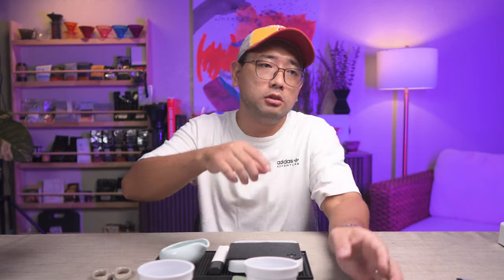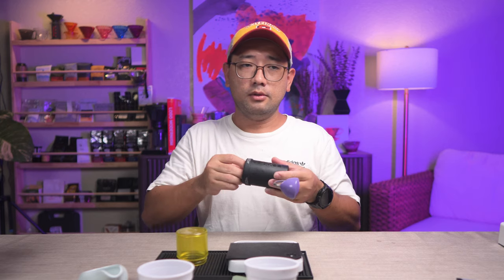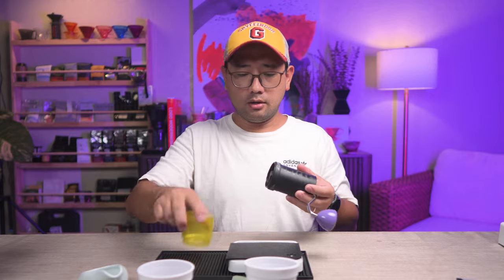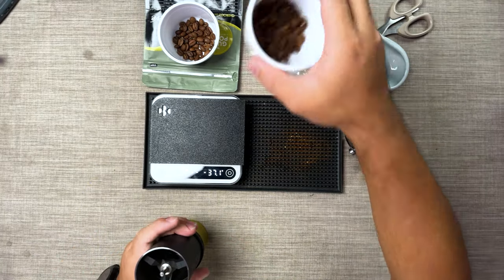I'm going to start grinding them. The frozen one is still cold so I can see if there is a significant difference between the two. We're going to use a Commandante for this and set it to 20 clicks. Let's start with the frozen one first.